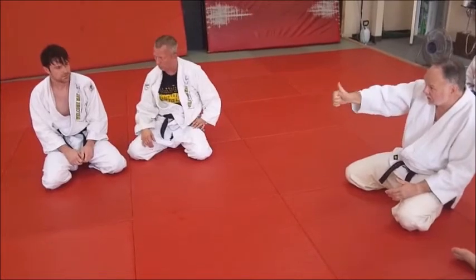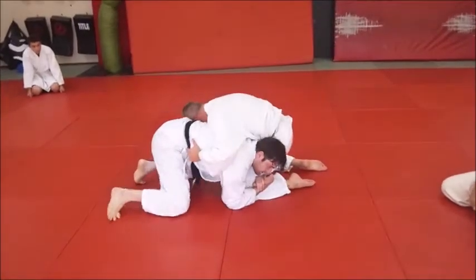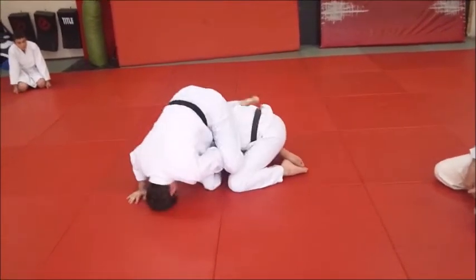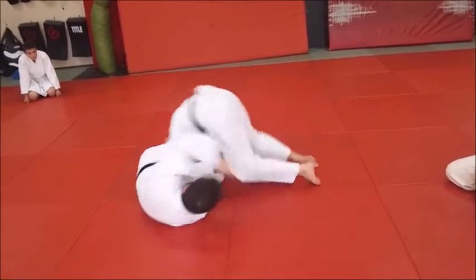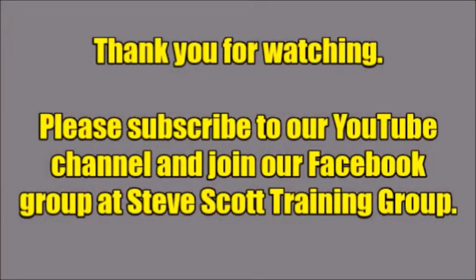Has everybody got that? Can you see it one more time? One more time? Show him tight. Come out. He's behind. And now he decides which way he wants to go — it's his choice, his option. He may want to go to the right, and he may want to go to the left. Drill on the right.